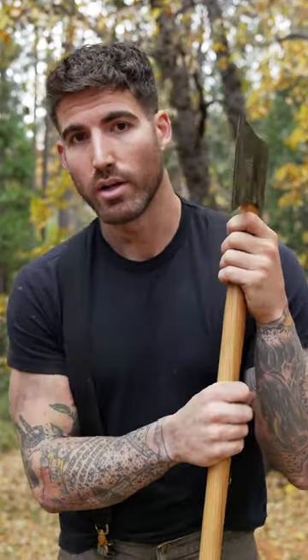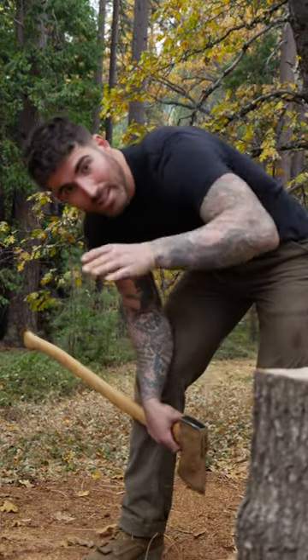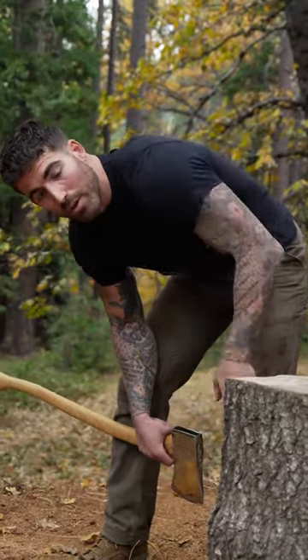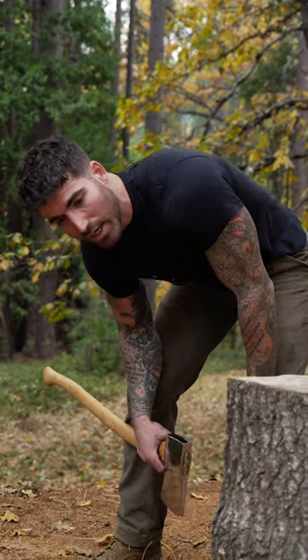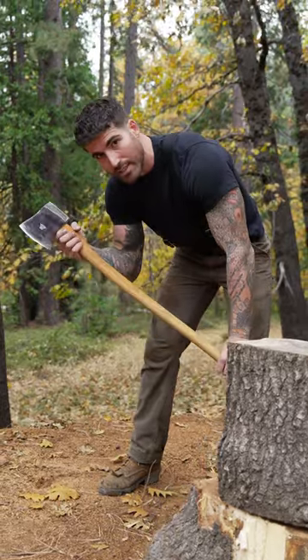Rather, it is better designed for chopping wood. Now, chopping and splitting wood are not the same thing. Chopping is this way, and splitting is down this way. When we're chopping, we're either trying to chop down a tree or cut it up into parcels, and that's what this axe is specifically designed for.